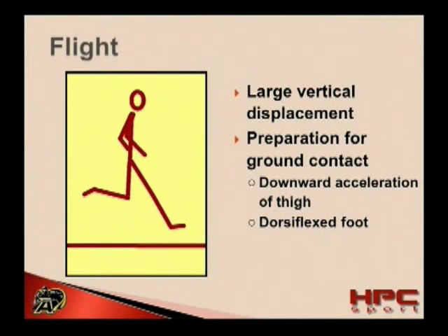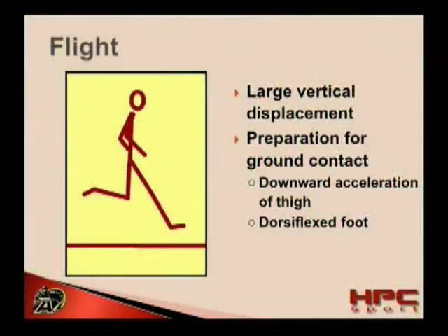The flight phase may very well be the most important portion of the sprint cycle. This is because despite not being able to apply forces to the ground during this phase, athletes can adequately prepare for ground contact. Ground contact is extremely short — in the best sprinters, it's under one-tenth of a second. This short period of time in ground contact means that the athlete cannot sufficiently apply vertical forces unless they first prepare for ground contact while in the flight phase.